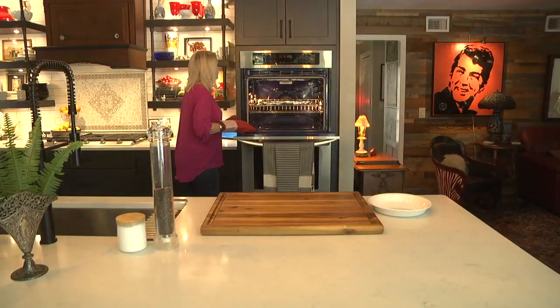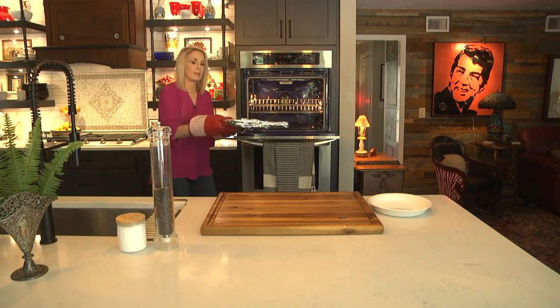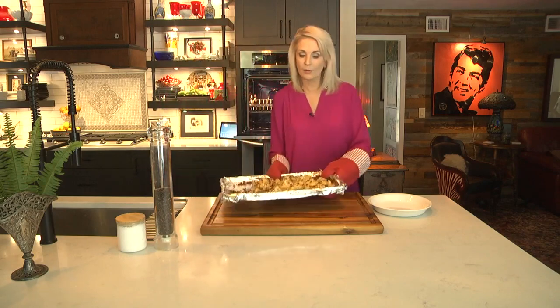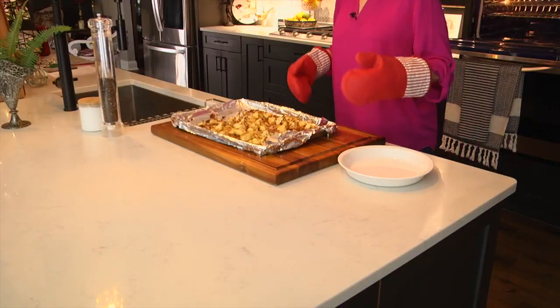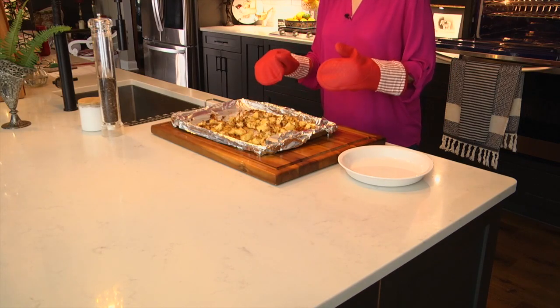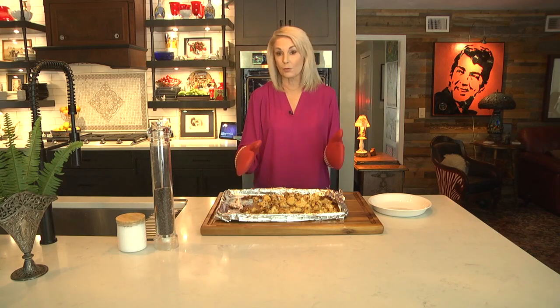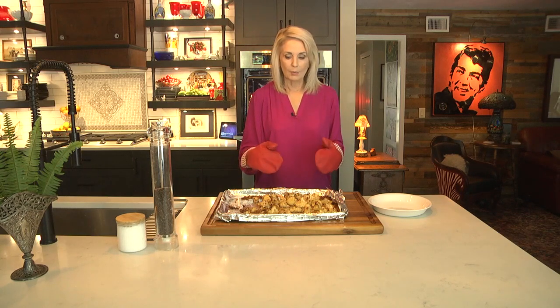Let's check this — oh, it's nice and brown! If you wanted to add a handful of panko breadcrumbs in with these, you could have done that, and that would make it extra crispy. We're going to leave this in the pan for at least five minutes to let it cool off — you couldn't eat it now, it's too hot. We'll let it rest and then get it ready to serve.